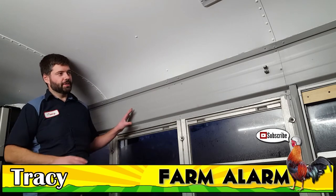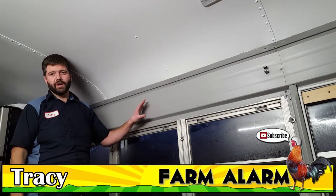Thanks for tuning in. Today we're going to be putting some indirect lighting here above these windows.